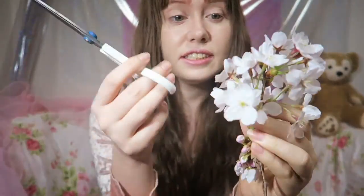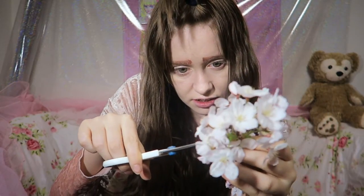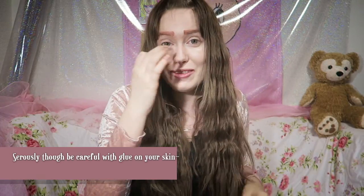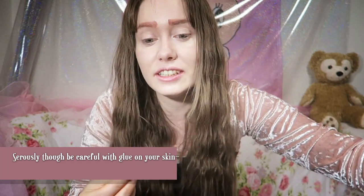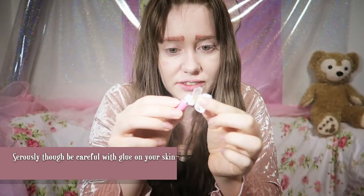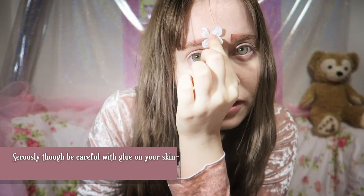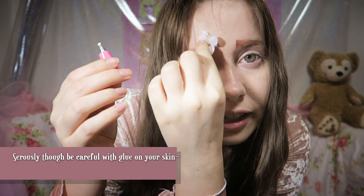I didn't think this through at all — I guess we're gonna need some scissors. I'll try and find the smaller ones that do not look dead. I wouldn't advise using eyelash glue on your face anywhere apart from your eyelashes — it's not even very good for your eyelids. But in this special case, we're gonna stick stuff to our eyebrows.